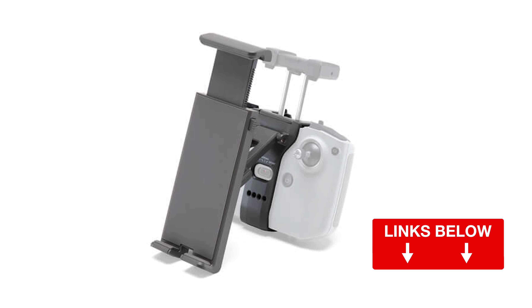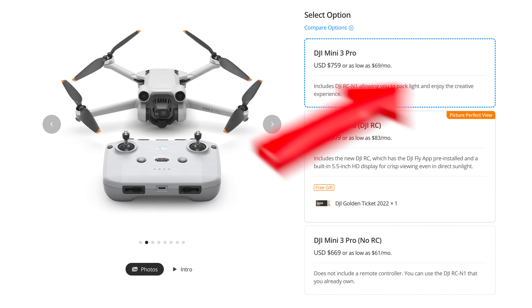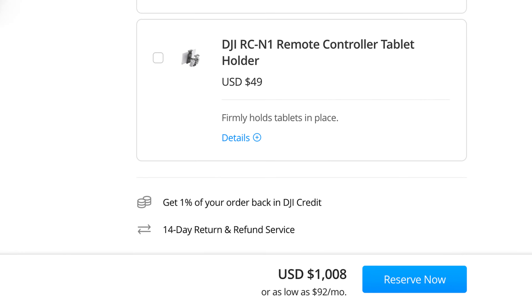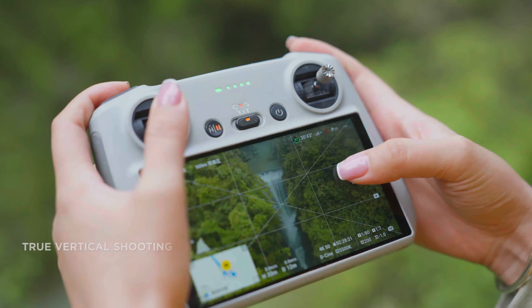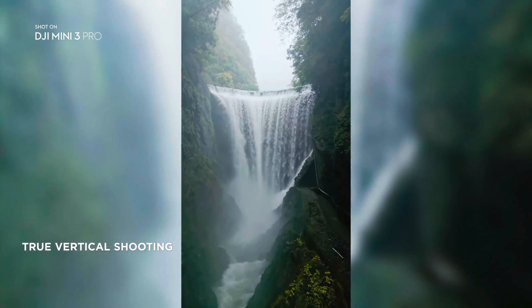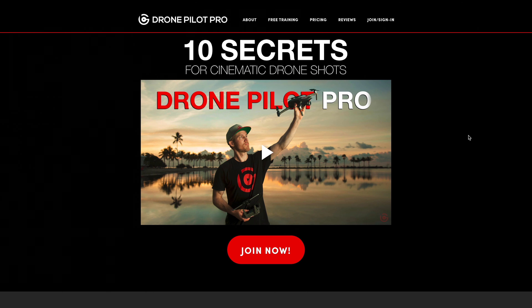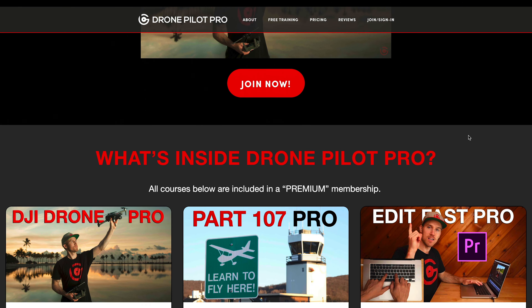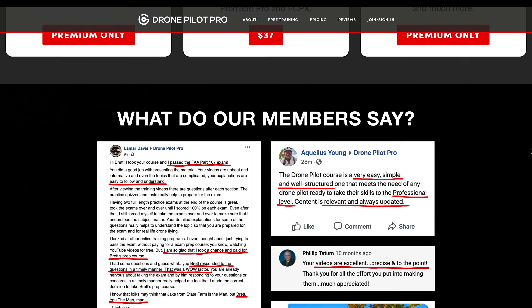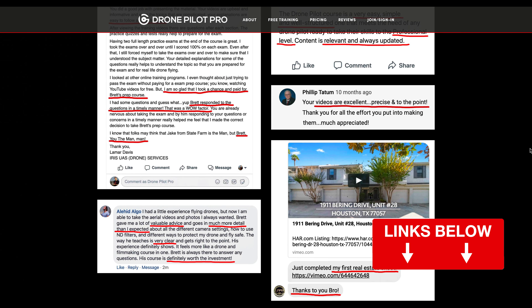Links to everything in this video are in the description below. I'm going with the Mini 3 Pro with the normal remote controller and the Fly More Kit Plus, which at the time of this recording is about a thousand dollars. This is a very reasonable price for a mini drone with such features and capabilities, along with all the accessories discussed. Let me know in the comments your flying setup, and after you get the Mini 3 Pro, consider checking out one of my online video courses where I show you step-by-step how to set up and fly your drone like a filmmaker, or pass your Part 107 license and start your own drone career. Thanks for watching and subscribing — fly like a pro.